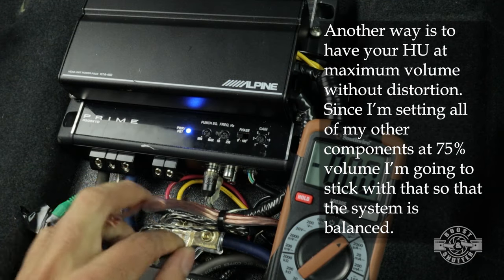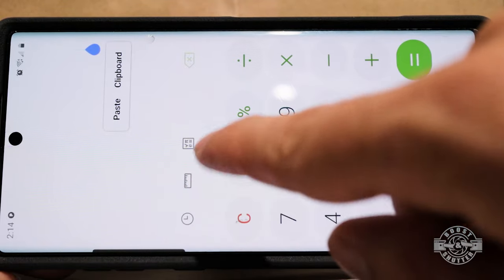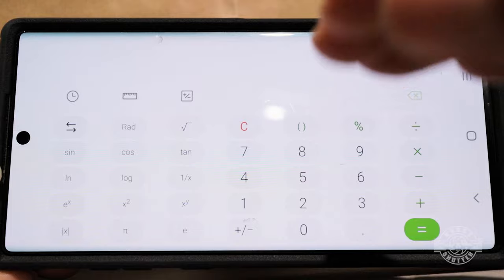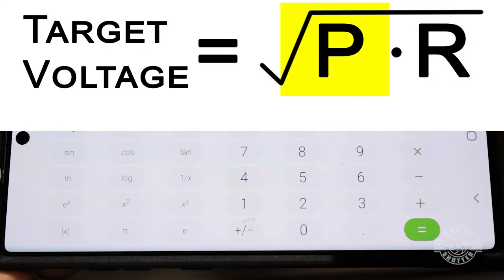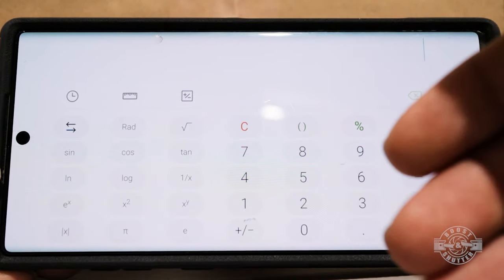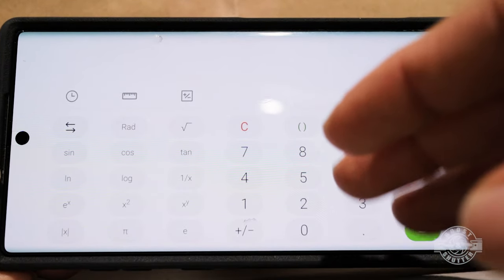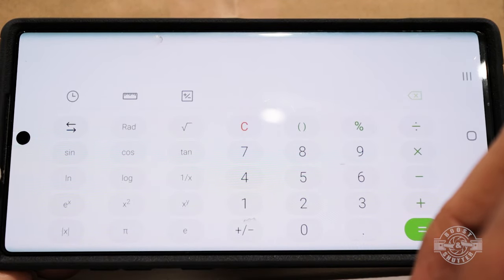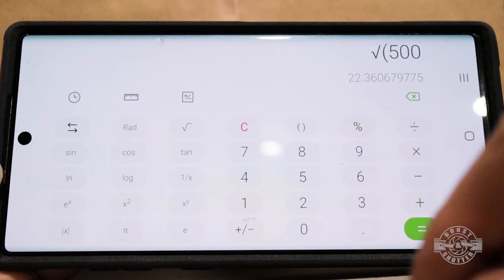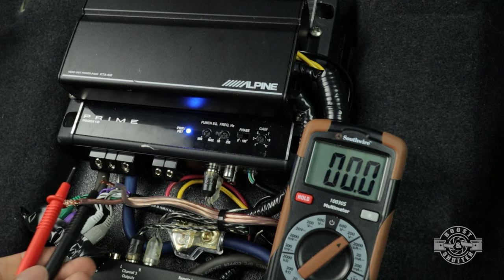I have the volume set to 75% and that -5 dB 40 Hz tone is going through the system and to the amplifier. To find your target voltage, pull up the calculator on your phone and access the scientific calculator. To find your target voltage, take the square root of your amplifier's maximum RMS power multiplied by the resistance of the subwoofer you're going to attach. That's only the case if you're matching your amplifier and subwoofer — if your subwoofer puts out less power, use the maximum RMS power output of the sub. In my case: square root of 500 watts × 2 ohms = 31.6 volts. That is my target voltage, read right at the terminal.